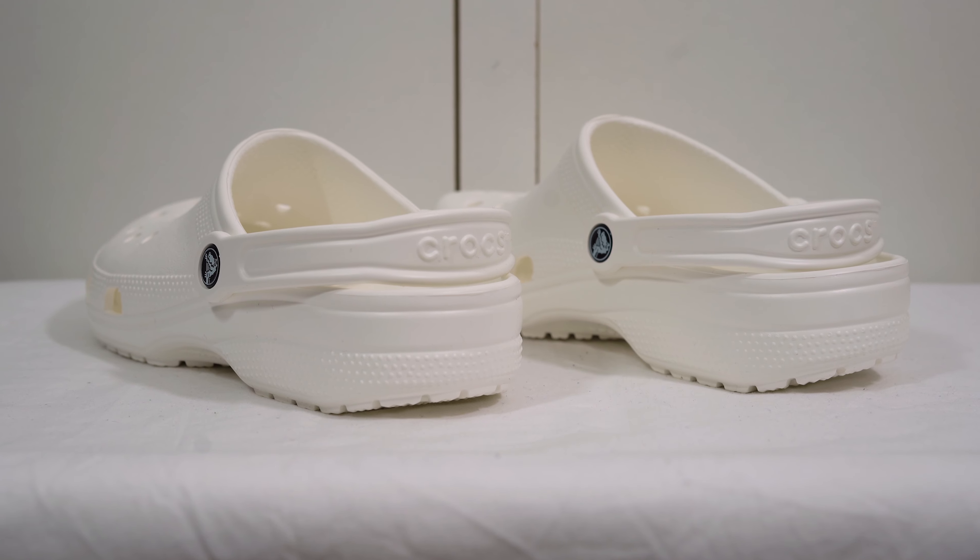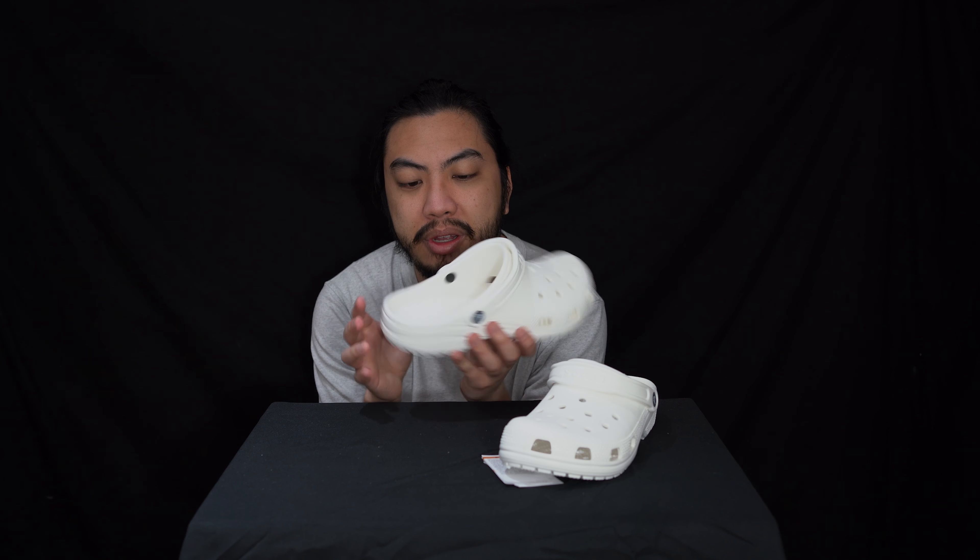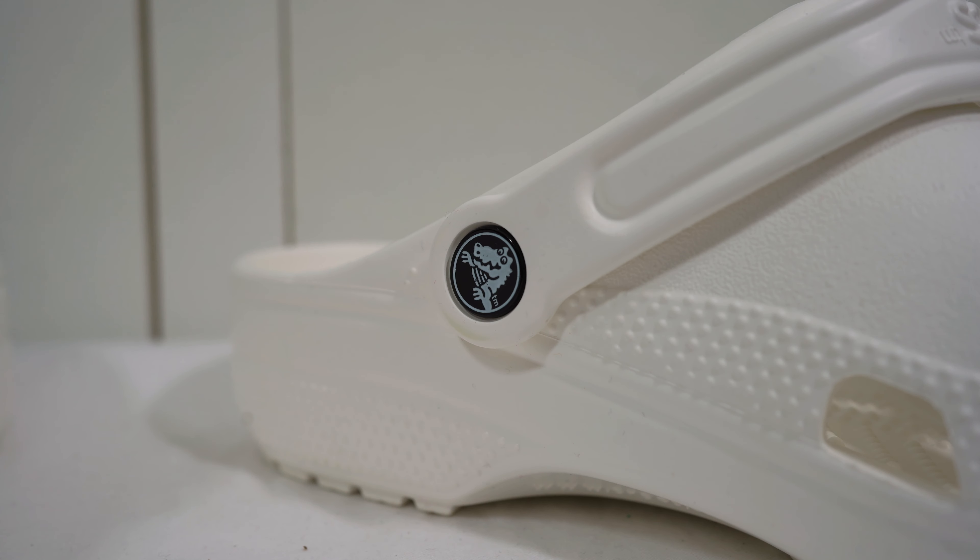I almost forgot about the Crocs logo that you can find on the strap — there is that little croc.